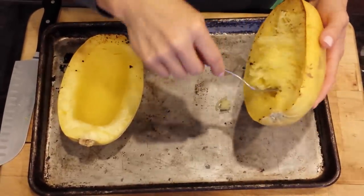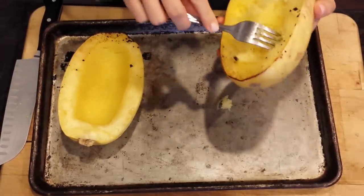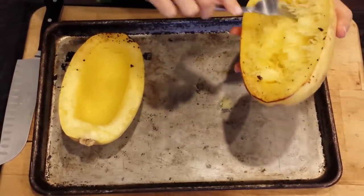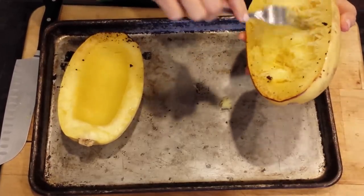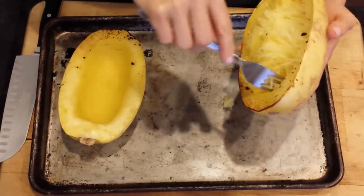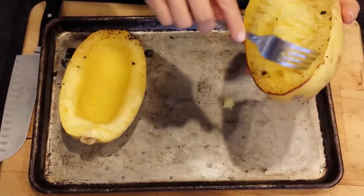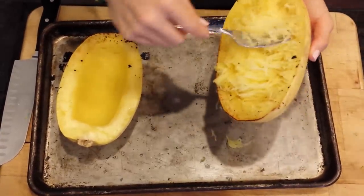Then you just flake it out and use it in place of wherever you would use spaghetti. I like to have mine in the morning with breakfast — it's a good way to get some vegetables in. I'll eat it with an egg over easy so the yolk kind of runs all into the squash, and it's amazing. And voila, there you go.